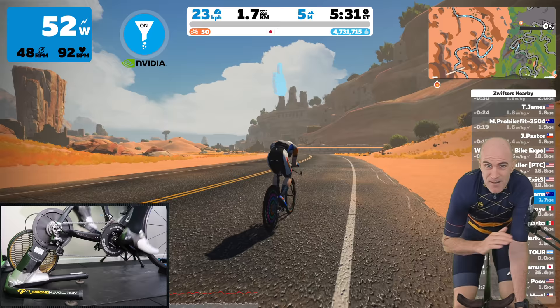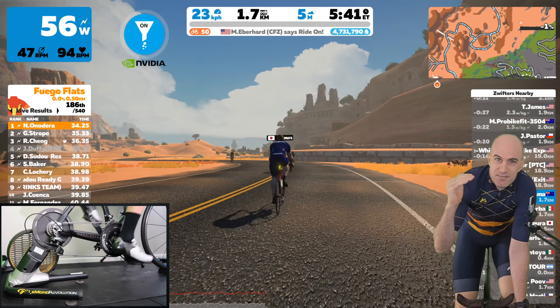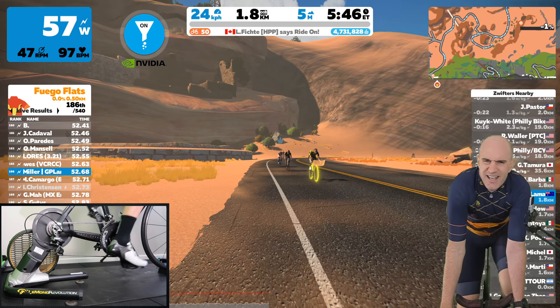What I'm going to do is ramp the LeMond Revolution up to 400 watts. Given it's a wind brake, the faster you go and the more watts you put into it, the louder it becomes. I'll peg it at 400 watts with the filter off and then do the exact same test with the filter on and compare the two. I'm hoping it's going to be an absolute world of difference.